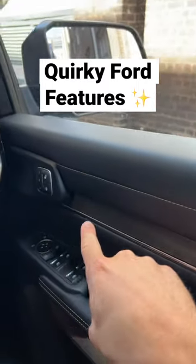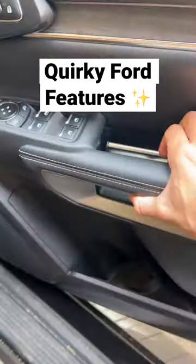And this car doesn't have any normal door handles — you'll find them down in here to open the door.